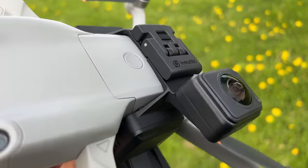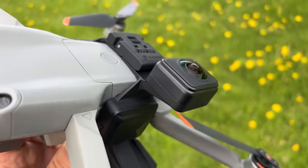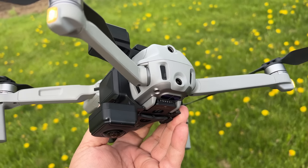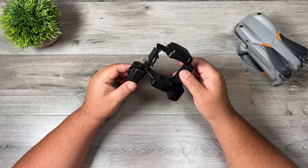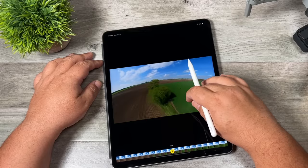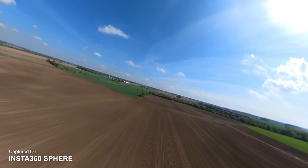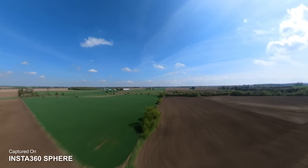Basically this is a 360 degree camera that connects to your DJI Mavic Air 2 or your Air 2S. When installed, the drone becomes completely invisible and it allows you to capture video in every direction. You can then go into the app on your smartphone, tablet, or even the desktop application and make fun little edits that look like you're flying an FPV drone.